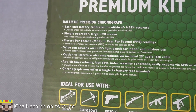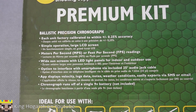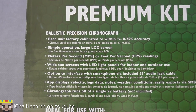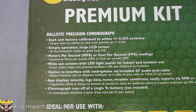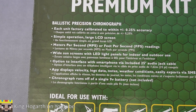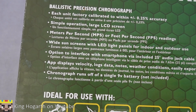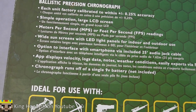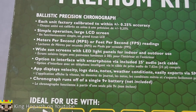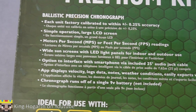Starting with the box: there's a long chunk of text that tells you about the chronograph itself. It says it's calibrated within 0.25% accuracy, so the numbers are going to be more or less within range. Simple operation, large LED screen — you can't really tell because it's a sticker. It measures in meters and feet per second, and has sunscreens with LEDs for indoor and outdoor use. It also has the option to interface with a smartphone.